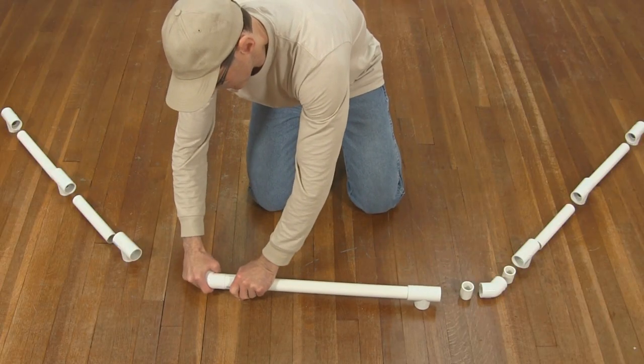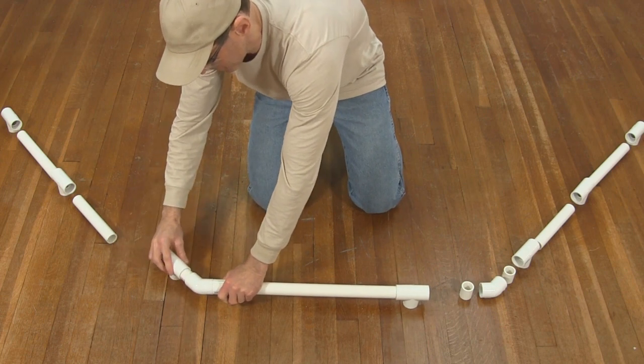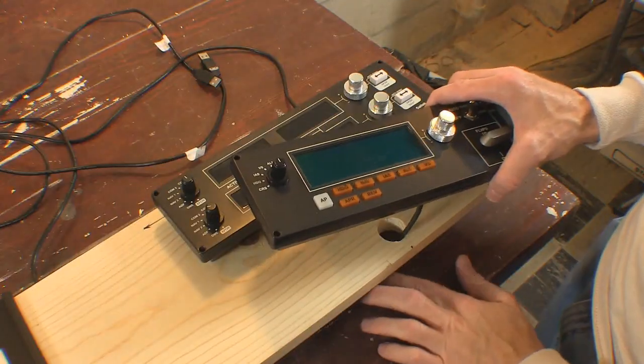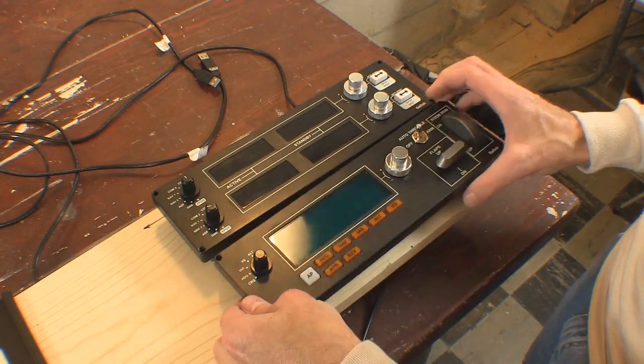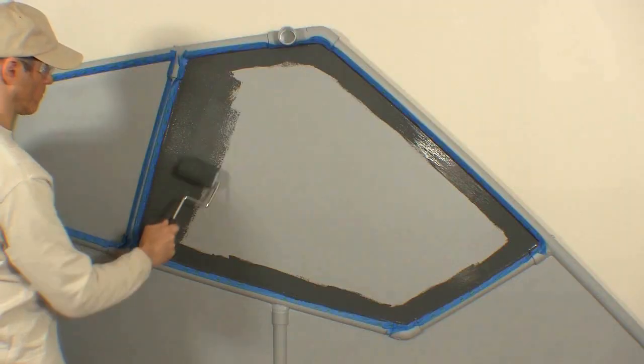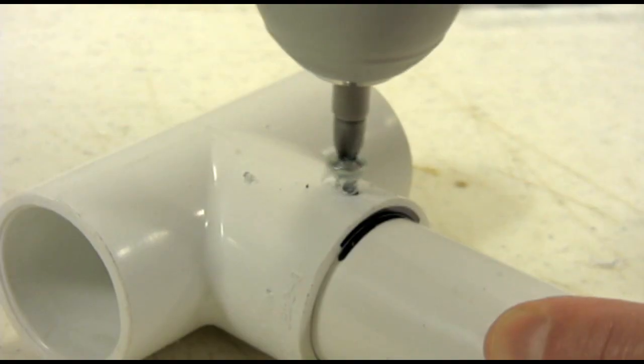I'll show you all about working with PVC pipe, using multiple monitors, installing switch panels, modifying flight controls, painting body panels, and much more.